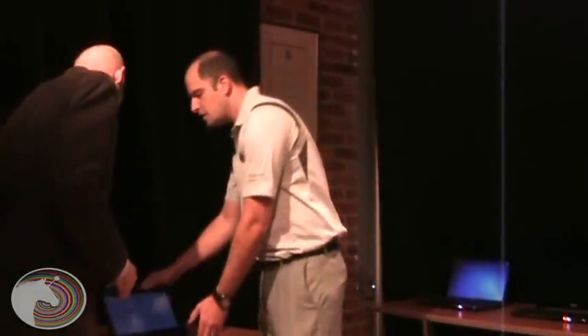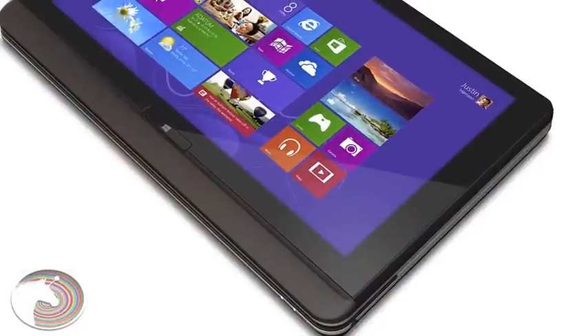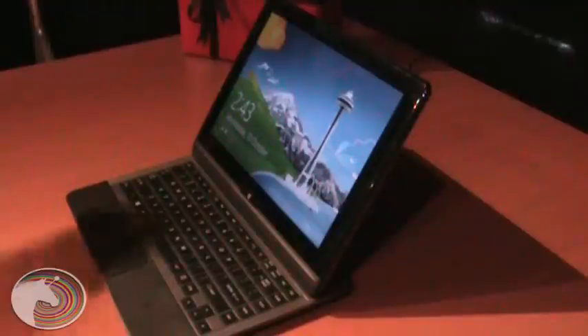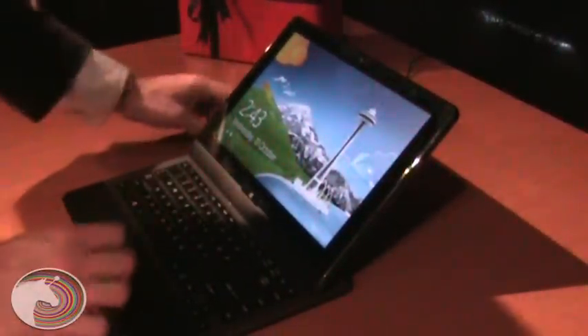It's got a Core i5 processor and a 128GB solid state drive. If you're on the go and encounter a situation where you don't have a flat surface to work on, you can convert it into a tablet. The same performance and response time you expect from an ultrabook continues in tablet mode as well.